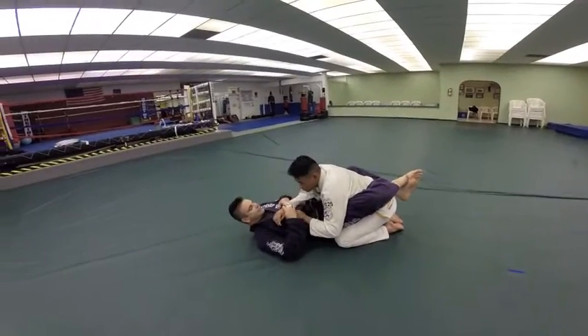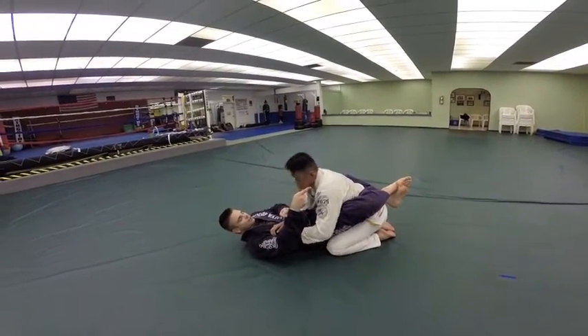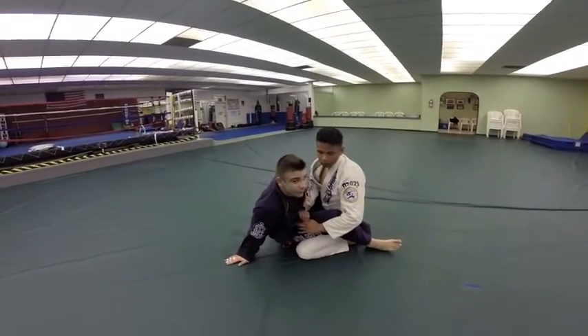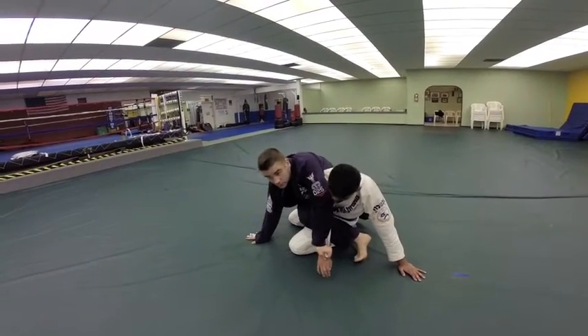I like to control this sleeve. When I have control over this sleeve and my partner decides to posture up to get away from me, what I like to do is sit up and go for my hip bump sweep. I'm going for it as a way to initiate a bow and arrow choke — so I'm going to bump him and pull his arm past me this way.